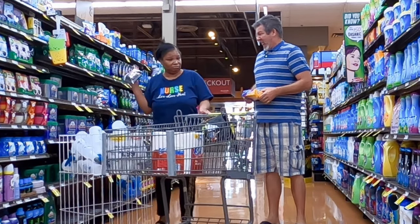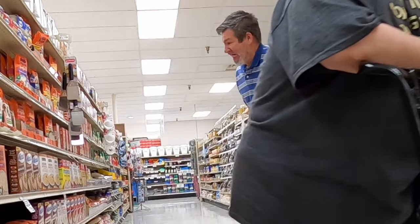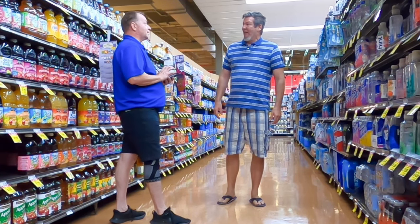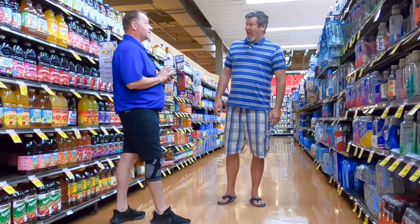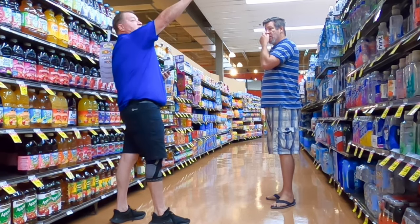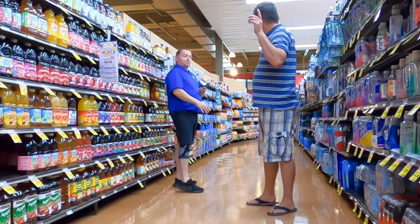Oh, sorry, I'm in your way. Can I help you with something? Pepsi? It's aisle 12, I think — the second to the last aisle. The whole pop aisle is there: Gatorade, teas. Pepsi's over there too.